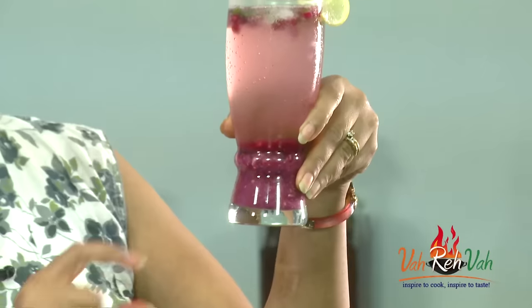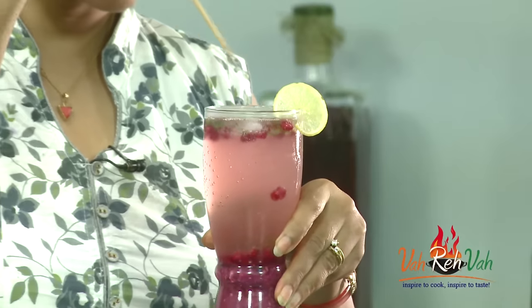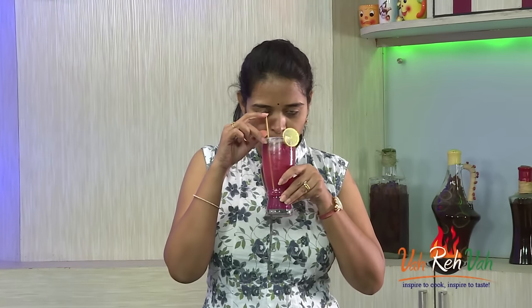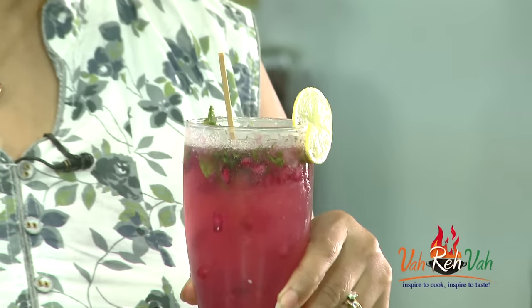This is a simple pomegranate summer drink — you can make it mocktail or cocktail — and it is ready to serve. You can see the base has all the crushed pomegranate, in between you have the sugar syrup and the lime. Before having it, just mix it a little bit. It's not too sweet, nice and refreshing with mint. Slightly sweet, slightly sour from the lemon, with a lovely pomegranate flavor.